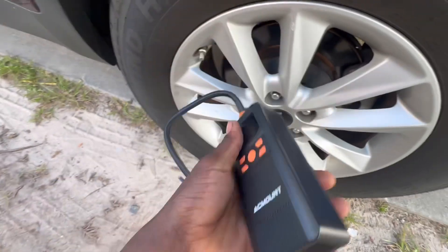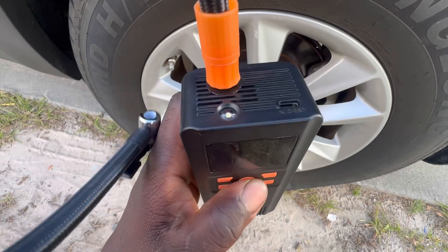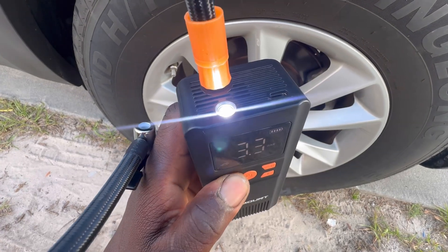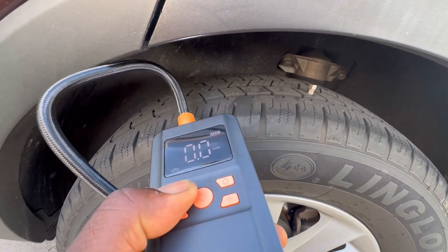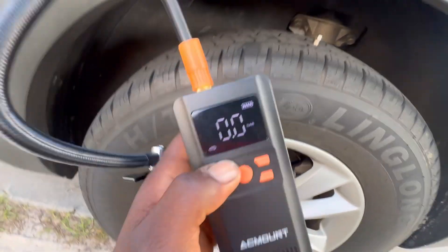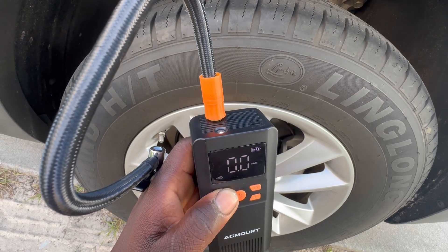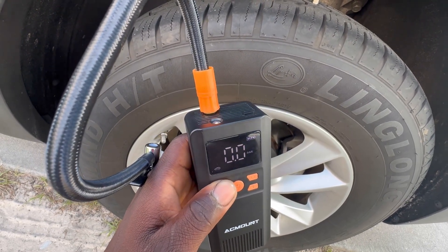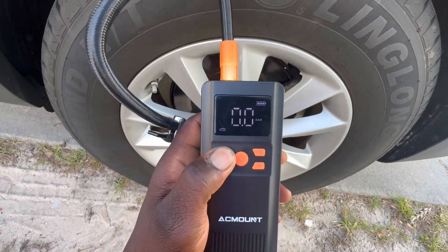It also comes with a flashlight on it, guys. Let me show you — put it on. There it goes, it's a bright light. It has all different functions. All right, let me power that off.